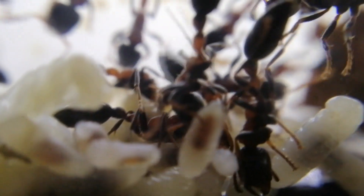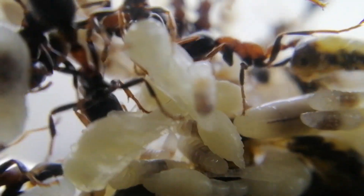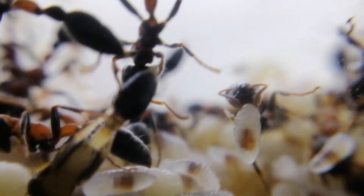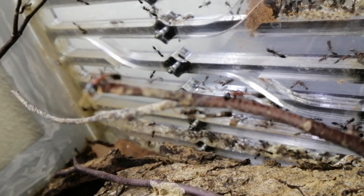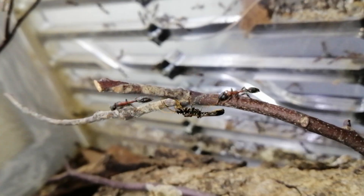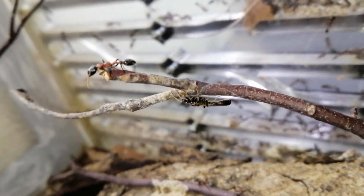Finally, as I mentioned earlier, light doesn't bother them and they favor high temperatures. If you are keeping them in an air-conditioned room, they will not be active nor will they grow fast, and I doubt they can survive in an aircon room. So don't keep them in an aircon room.